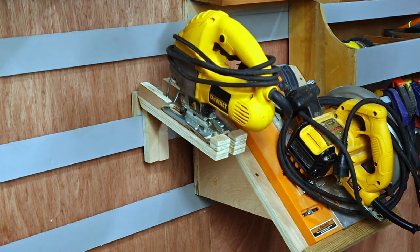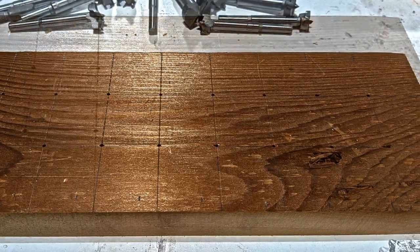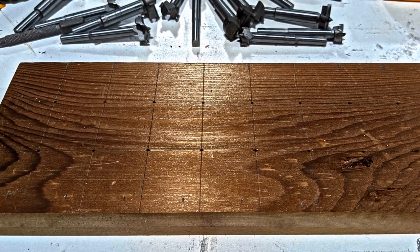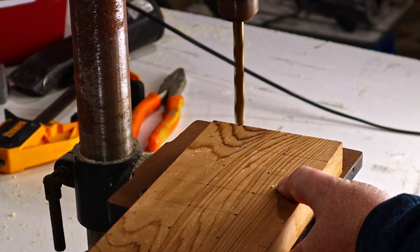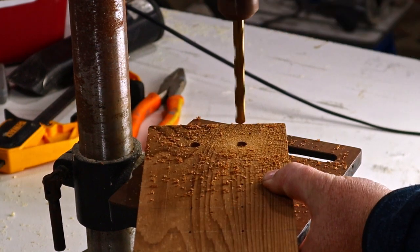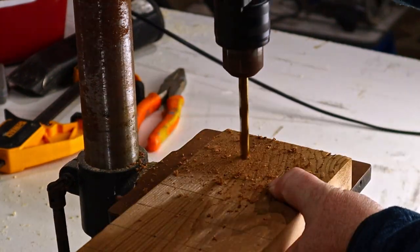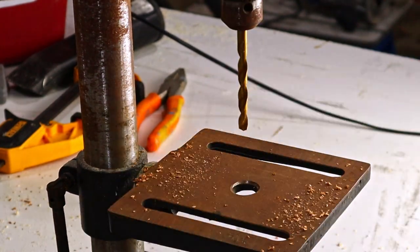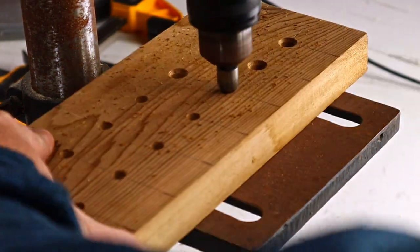That's two holders done — on to the next one. Last week I started a holder for the Forstner bits, made from some of the boards I reclaimed from the shop conversion. I've been waiting for a set of metric drill bits to arrive so I could finish this one off, and the bits have arrived, so I started drilling. Then I used the countersink bit to widen those holes a little at the top — it does make it a bit easier to put the bits back in after use.